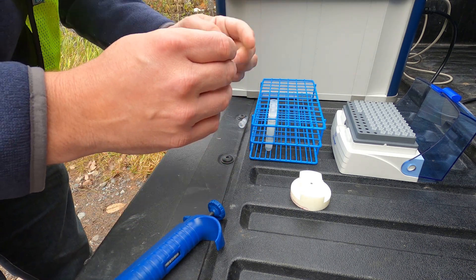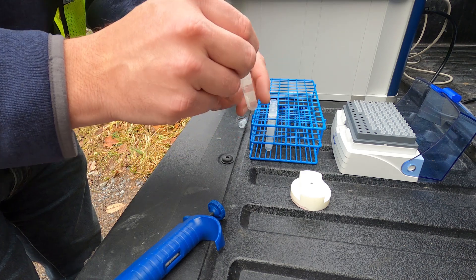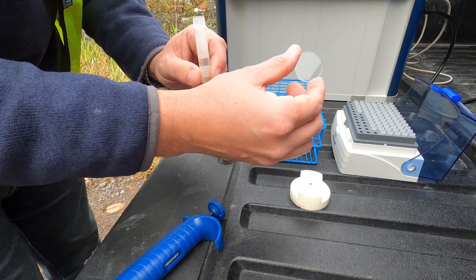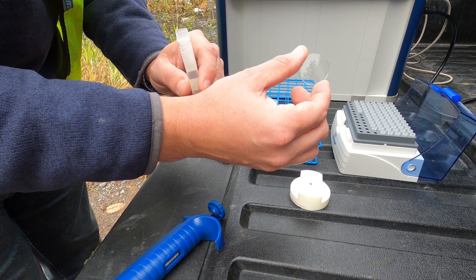We will then shake up our water sample and pipette five microliters of water directly onto the TXRF sample carrier. Today we are using acrylic sample carriers, which are thrown away after each use.